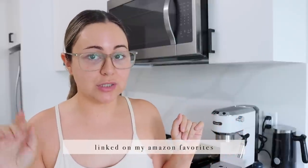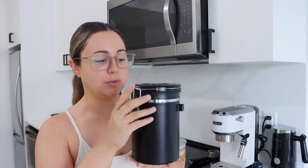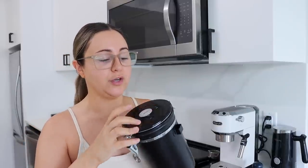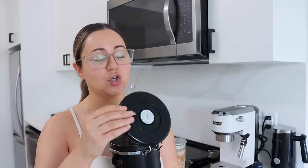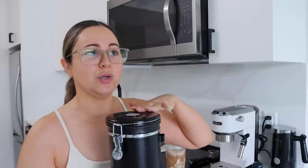I have it linked on my Amazon pages and also down below. I have this little container also from Amazon that keeps your coffee fresh — it also comes with this beautiful scoop. The espresso I have inside is the Starbucks original espresso; the notes are very caramelly. I get them to grind it for me, and I asked for setting number one this time and it's been perfect.